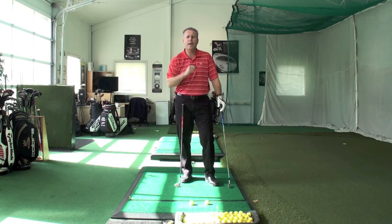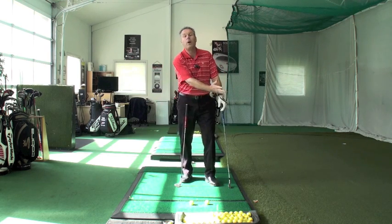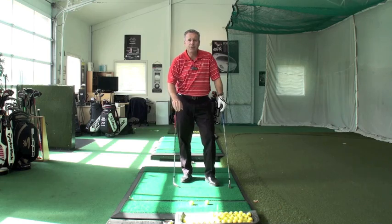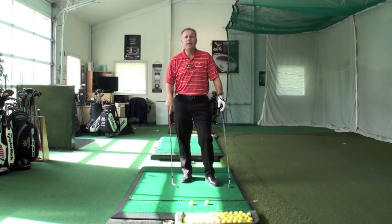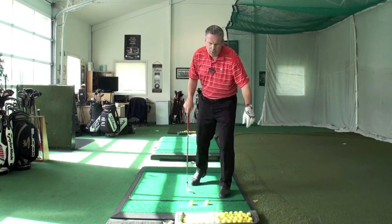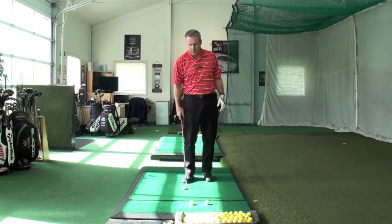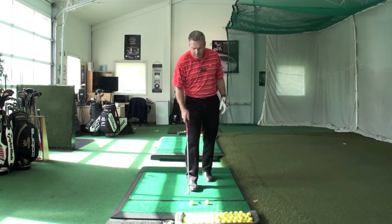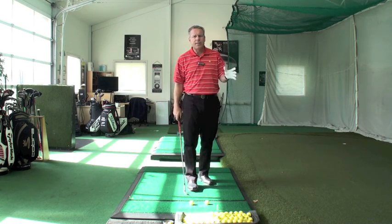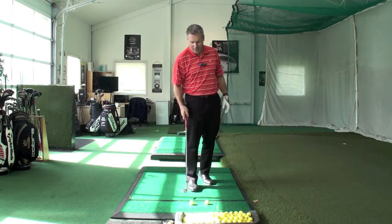You remember in our Grass Whip video, we talked about cutting through a whole bunch of stems instead of just one. It's the same thing with this two-ball drill. Get two balls, and please don't use anything more than a pitching wedge — nine iron at the most. I've got one of my sand wedges here. When you get down to a six or seven iron, you'll be playing croquet, not golf.